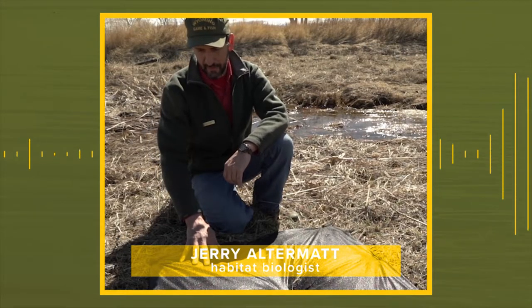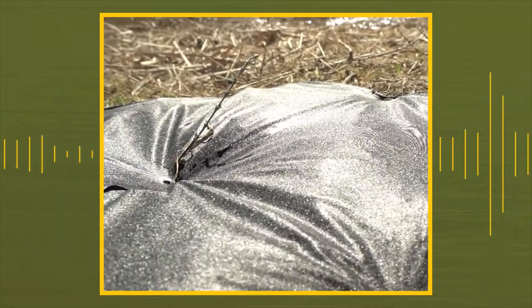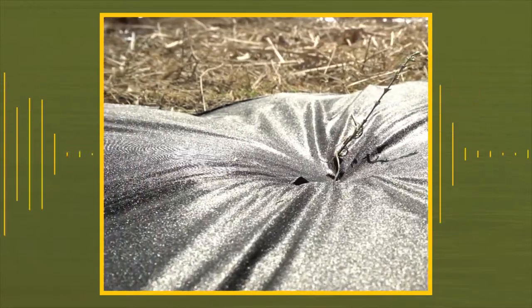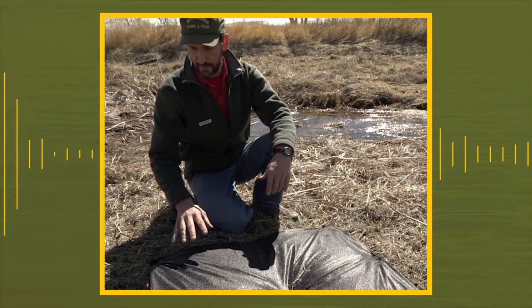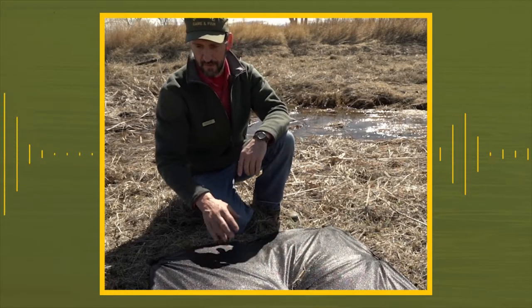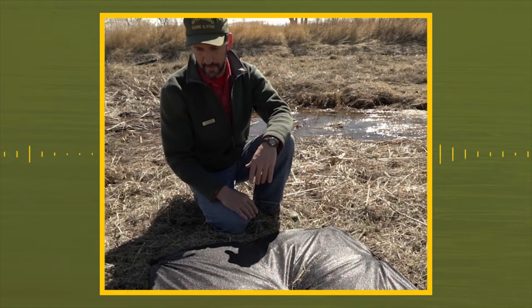So these weed barriers are pretty important for this plant for a couple of reasons. They retain moisture so that you don't have that sun beating down that soil and robbing that moisture out of the soil and evaporation. But also it inhibits the growth of plants underneath it, so you don't have that competition between this little guy and these established plants, which robs moisture and nutrients.